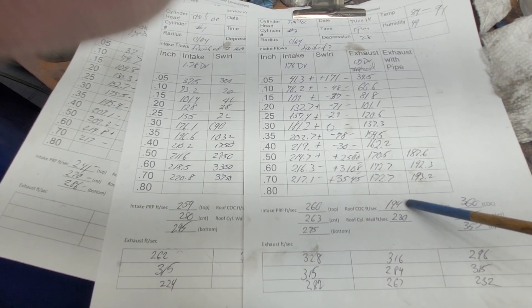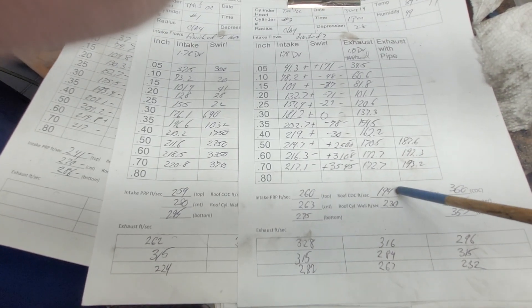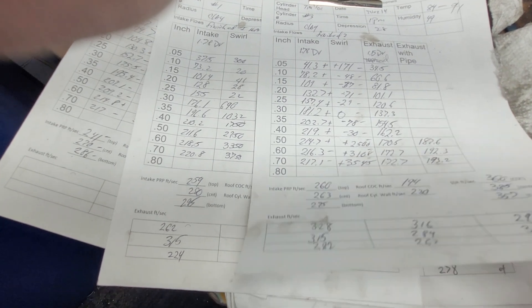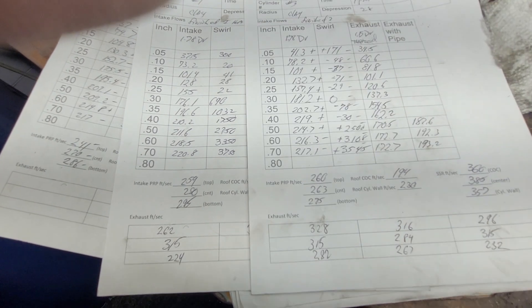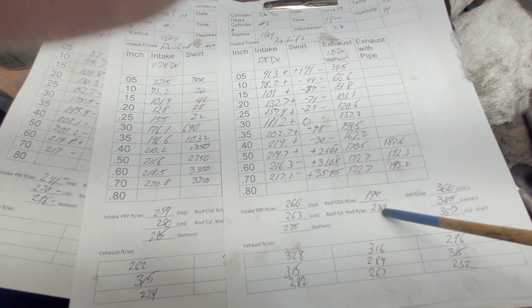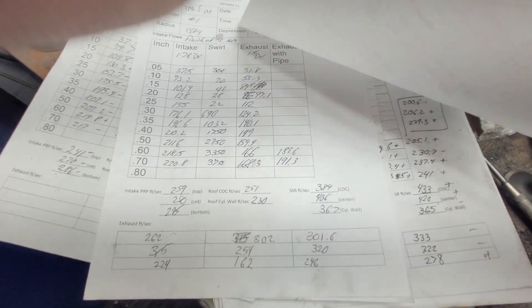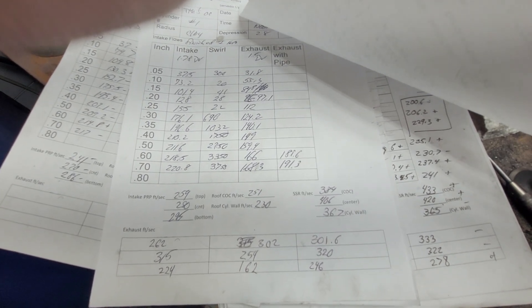Take a look at the roof speeds: 251 versus 230. Remember, this one has got a lot more area on the center of the cylinder side — so what does that do to our air speeds? As far as being apart from each other, you've got 36 here and 21 here — this is a bigger discrepancy. But it still flows more — well, actually at 600 lift it's flowing a little bit less.